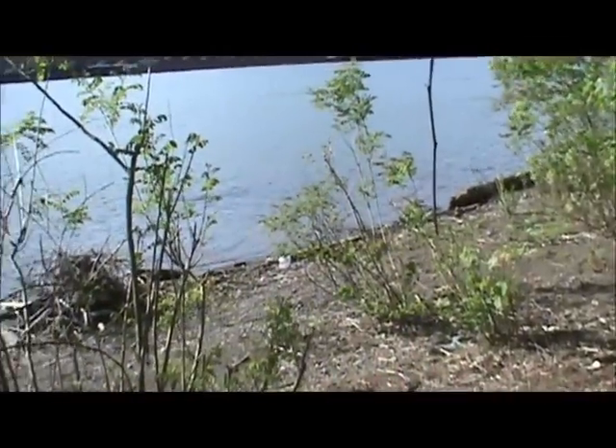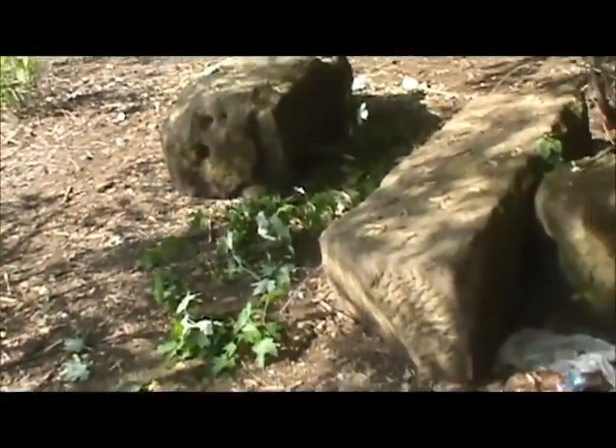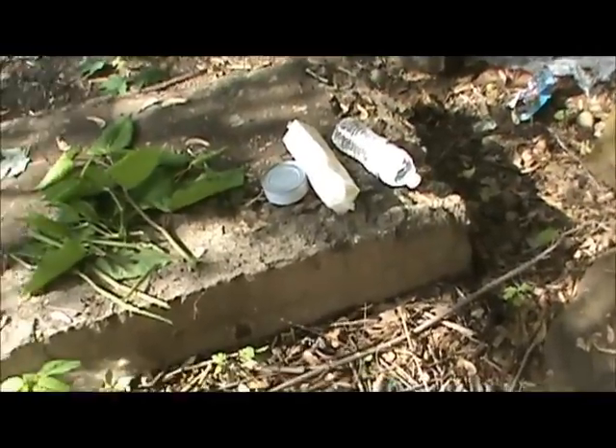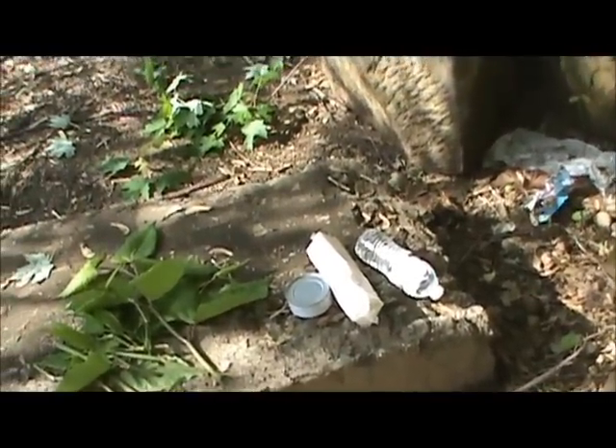This is Hillbillies in the Bush, and here I am again along the high river. We got a nice barge going up the river. It's probably about 8:30 in the morning, Friday morning, and I brought me some tuna and some crackers to eat me a breakfast.